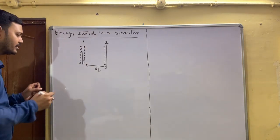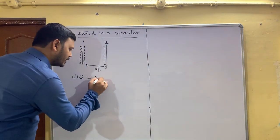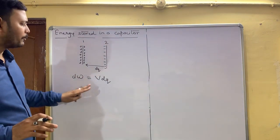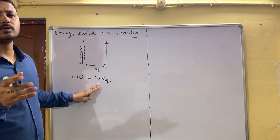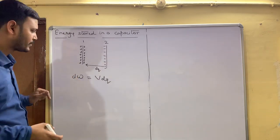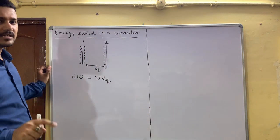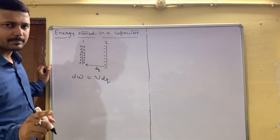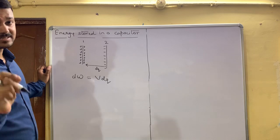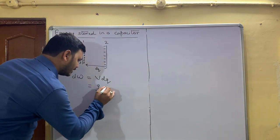We are talking about a small amount of work. The basic formula for small amount of work is dW = V·dQ. Since we know that the electric field between the plates of the conductor remains constant and the capacitance is C, we can write V = Q/C, so dW = (Q/C)·dQ.